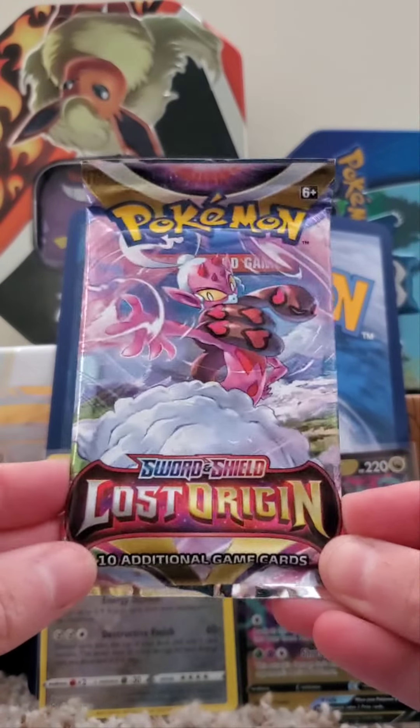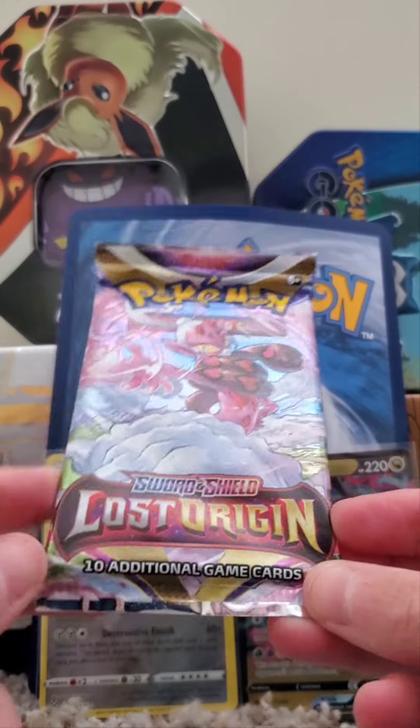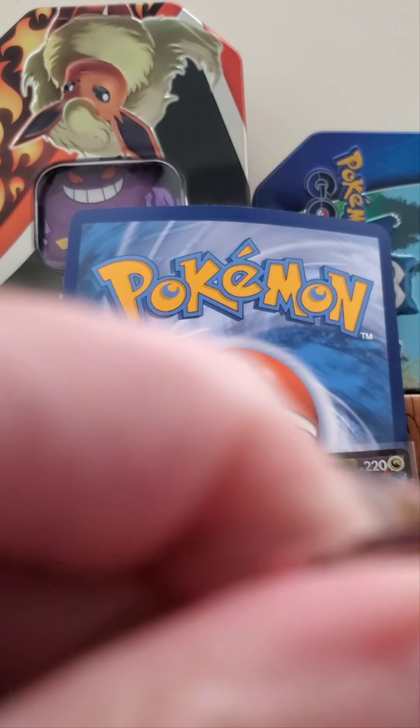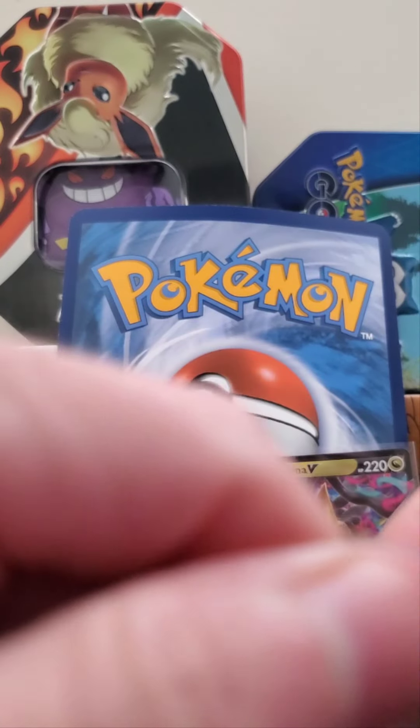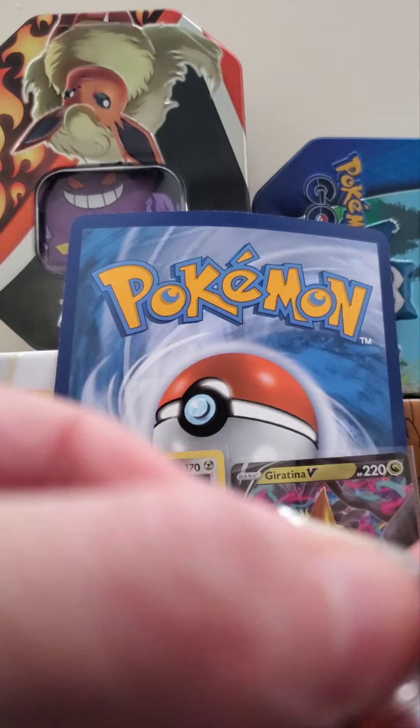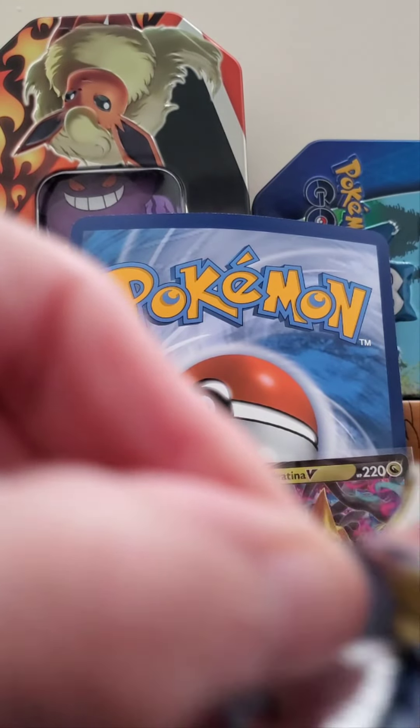Let's take another look at this unboxing — Lost Origin Sword and Shield. We're going to get ten cards out of each of these packs. This is one of my favorite things about Pokemon — you just never know. It's such a fun little adventure and just such a cool world to explore, whether it's through card games or through Pokemon Go. I know some of you guys play Switch too. I'd like to get into Switch but I just don't have one. Someday it'd be really fun. For now I'm mostly focusing on Pokemon Go and some cards.